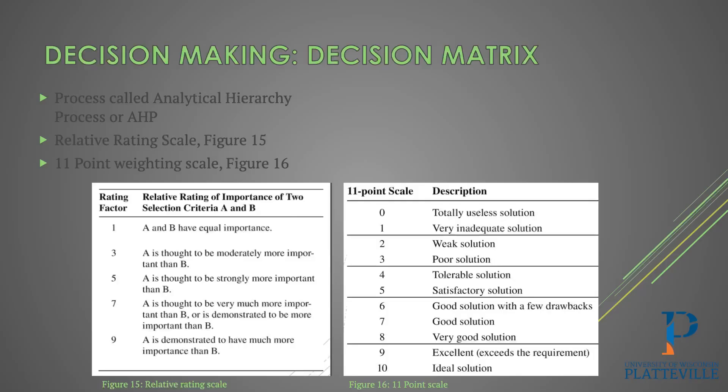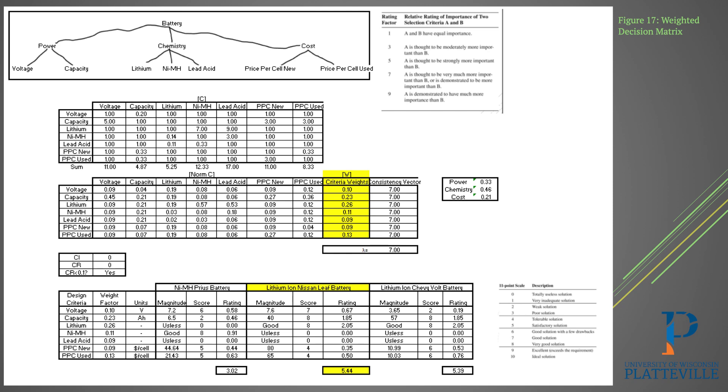That's where we get into our decision matrix. We went through the analytical hierarchy process to determine how to weight these options. We used the relative rating scale to compare two different criteria for the batteries, and also the 11-point weighting scale for more in-depth decisions — determining whether or not it's actually a good enough solution. This is our entire breakdown.